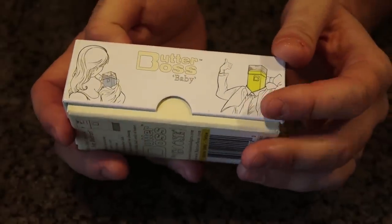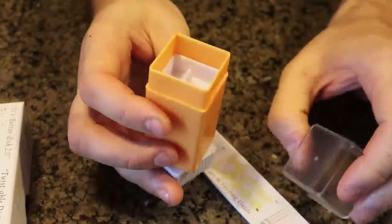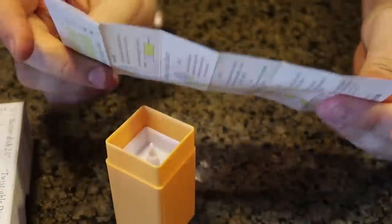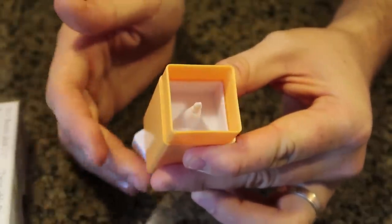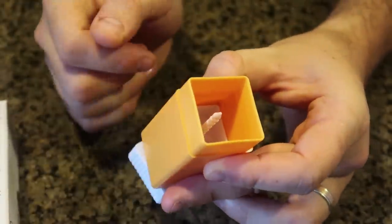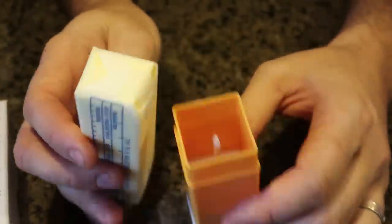For the next gadget, this is the Butter Boss — I don't even know what it's all about, I just ordered it because it looked cool. Let's open it up and read the description. I think I know what it's all about — it's just a butter dispenser. Check this out: you spin this and it goes forward, spin the other way and it goes the other way. I love that there's a layer holder for the butter so that way it's not going to fly out.